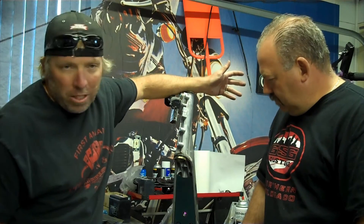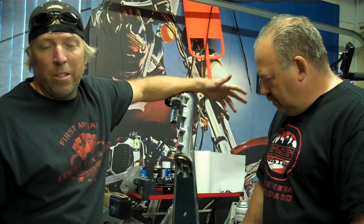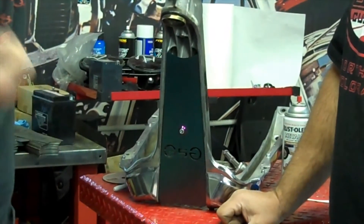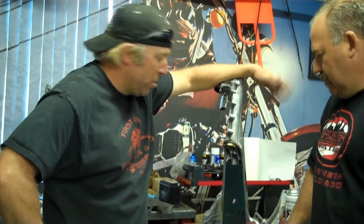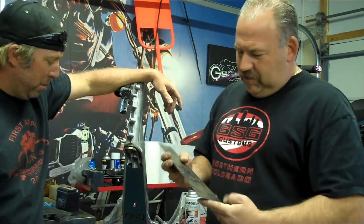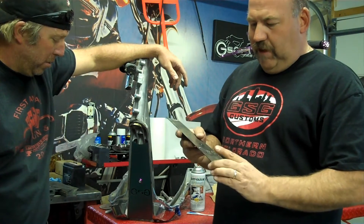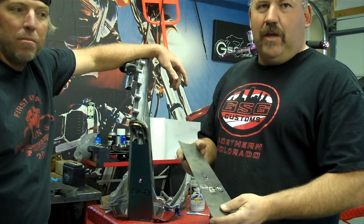Doesn't that look nice? Alright guys, we're not trying to rip anybody off, we're not trying to reinvent the wheel. It's a flat piece of steel — something that every do-it-yourselfer in his garage has a grinder and that type of stuff. Make it out of plastic, make it out of aluminum, have it chromed, put your own design in it. We're just trying to make it more cost effective for the do-it-yourselfer. If you aren't comfortable making your own in your garage, we have a few of these left. They're made out of steel. Go to our Facebook pages at Grape Street Garage Customs or Grape Street Garage Customs Northern Colorado. Drop us a line — we'll send one to your house for $16 shipped. You can paint it and do whatever you want with it.